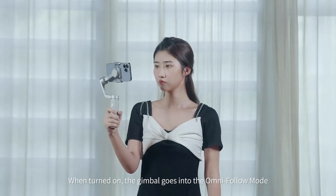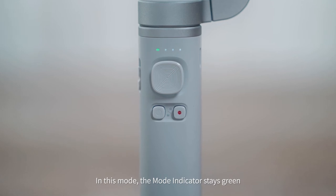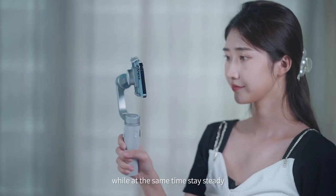There are three basic modes. When turned on, the gimbal goes into OmniFollow mode. In this mode, the mode indicator stays green. Your phone camera will follow the gimbal handle to move, while at the same time staying steady.